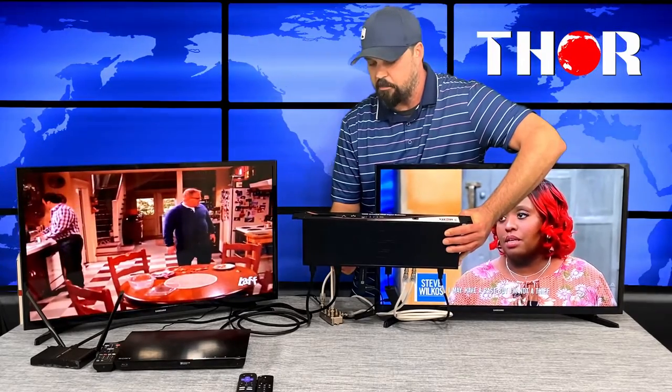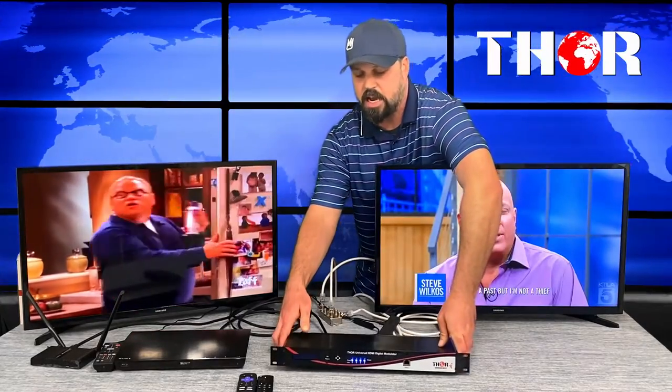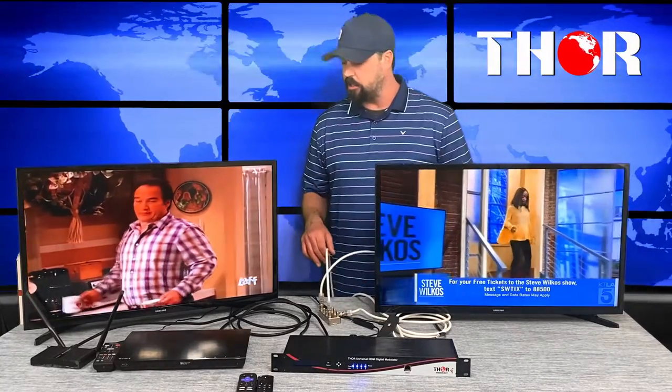You can see our four sources on the bottom: a DVD player, a camera outside, Roku, and Amazon. The RF input is actually the antenna we have outside, so this is acting as a throughput or combiner — we're taking the antenna signal and adding in our four channels.